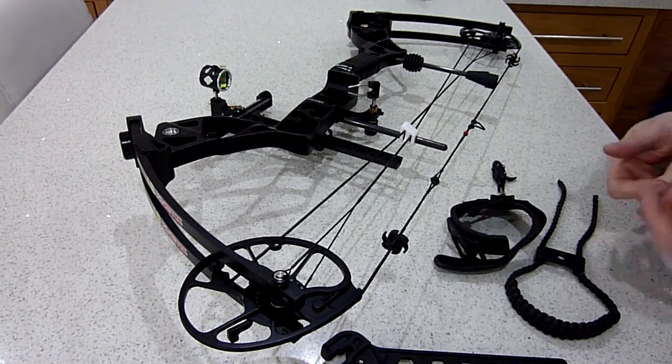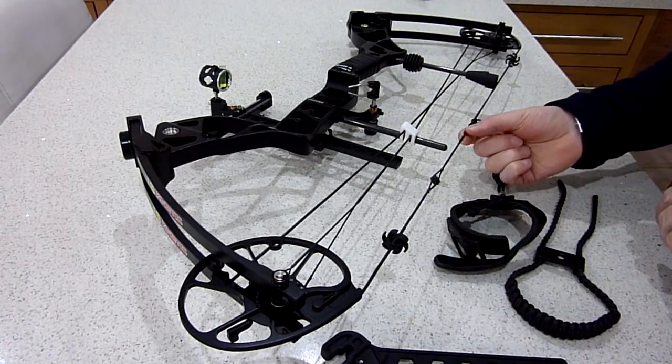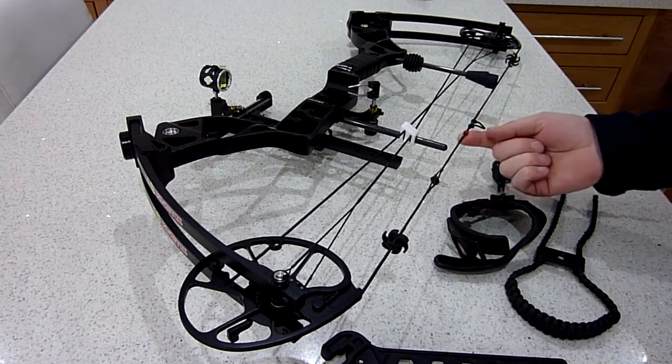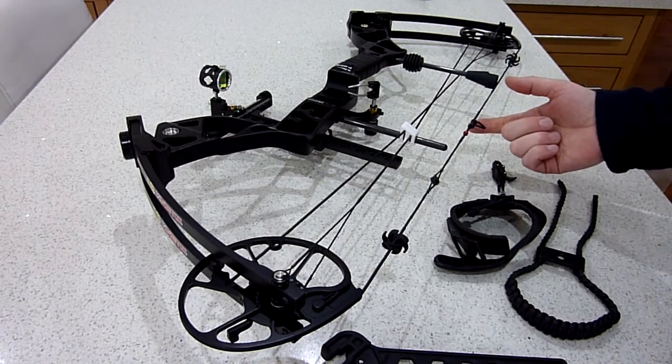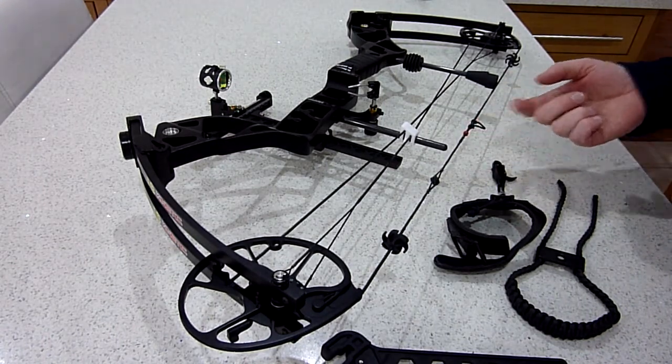This peep has been tied top and bottom and then run through the middle. I've actually changed the peep to a smaller one as I found the one that came with the kit quite big. I've also added a piece of knocking thread as a kisser reference point on my mouth, and the D-loop was changed by the company that looked at the bow and gave it a tune.